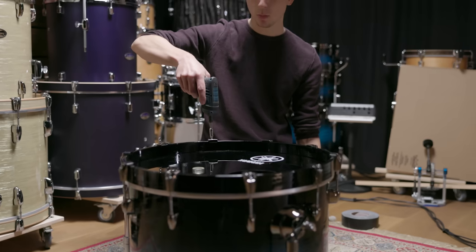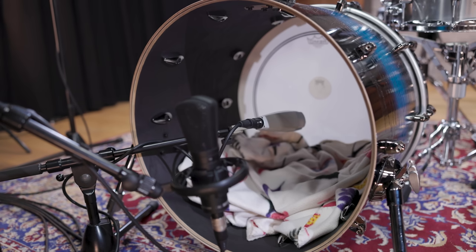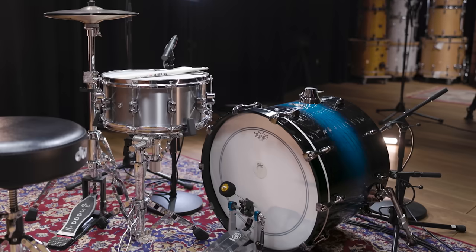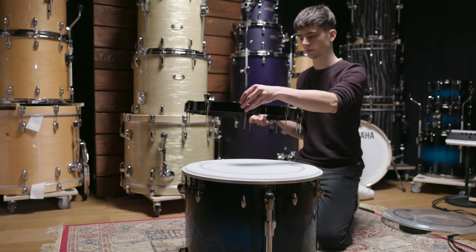For a sound like this, it's also quite common to uninstall the reso head completely. The sound gets a lot drier, it's easier to fit the muffling, and placing mics inside the drum is also a lot easier. The kick we used is a 20-inch Yamaha Live Custom, and we fitted it with a coated Power Stroke head.